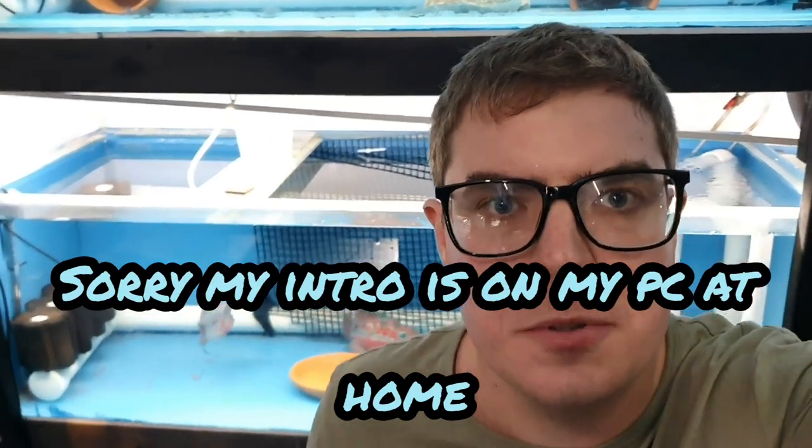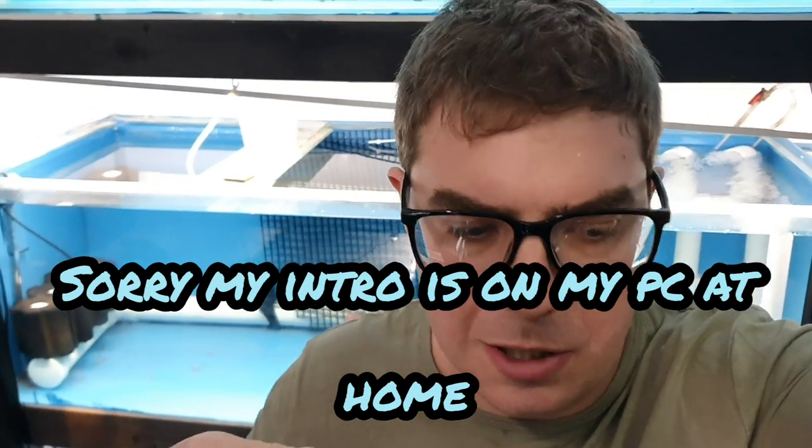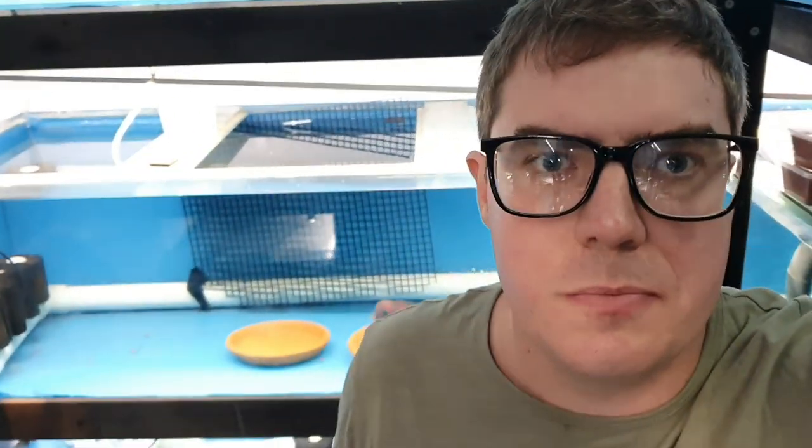Hey guys, how's it going? Welcome to today's video. I'm going to do a bit of stripping. I'm not going to go into as much detail as last time, but I am still going to do a video on it every time I do it.